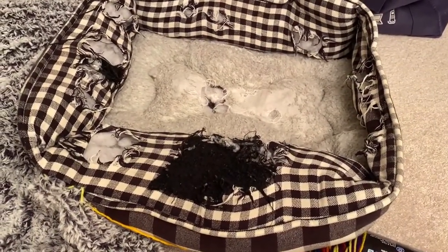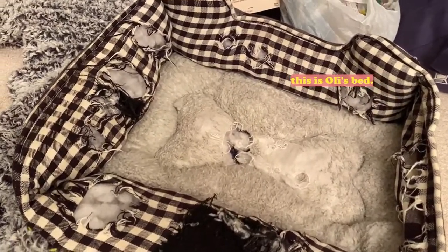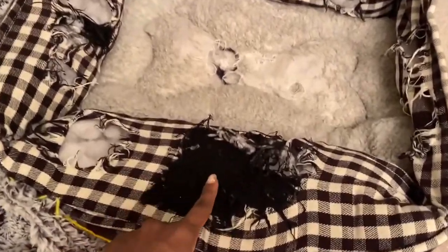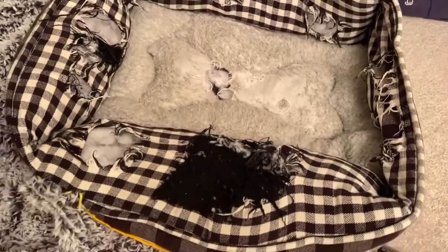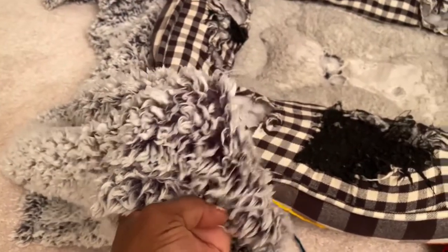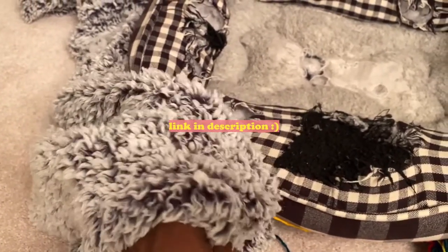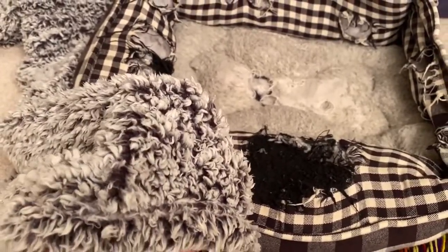Hey everyone, welcome back to my channel. As you can see, my little puppy Oliver has destroyed his bed. You know how dogs love to nest — he has nested, and I have patched it up, but he's torn it apart again. I came across this really nice fur blanket for less than ten dollars; I'll put a link in the description.